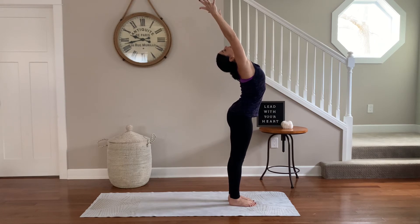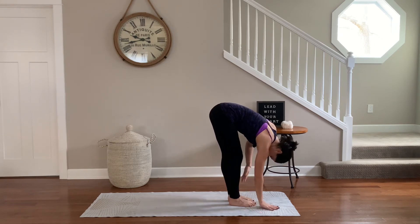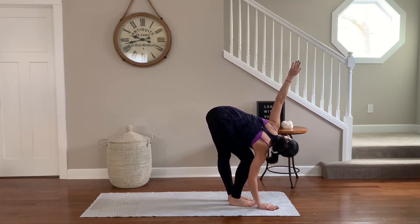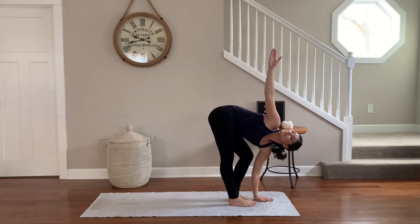Exhale, dive forward over straight legs. Keeping yourself here in this forward fold, add a little twist. Right hand down, inhale and peel the left arm up. Slight bend in the right knee. Gaze can go as high as it needs — be mindful of your own neck and shoulder edge. Exhale, change sides. Left hand down, right arm sweeps up.